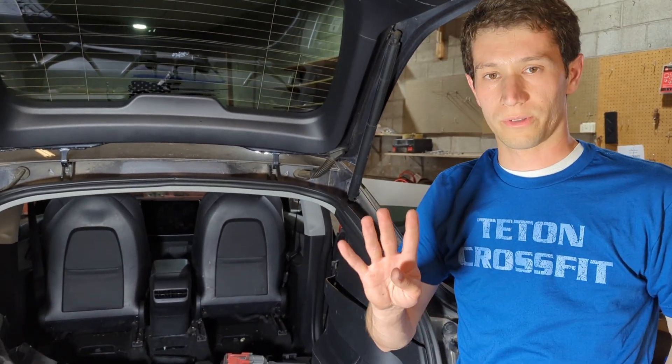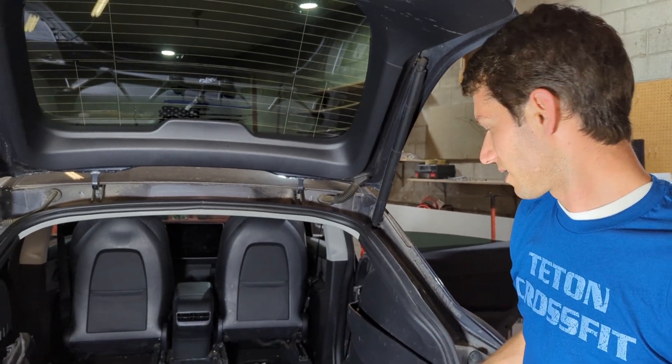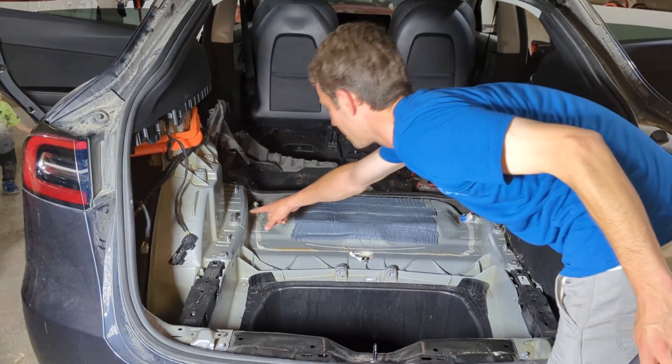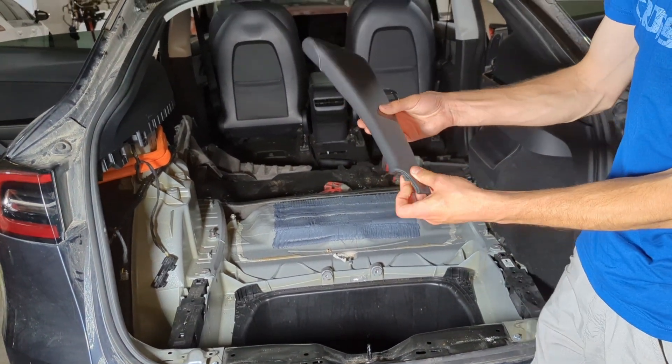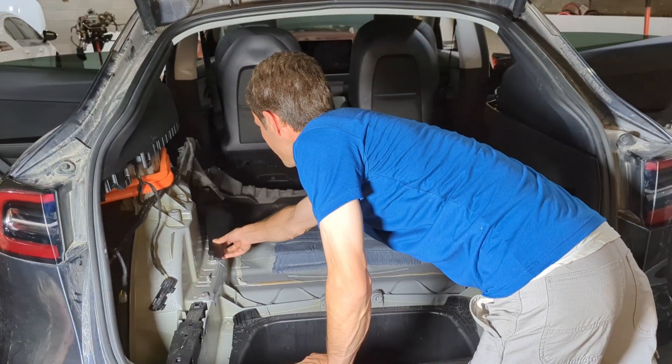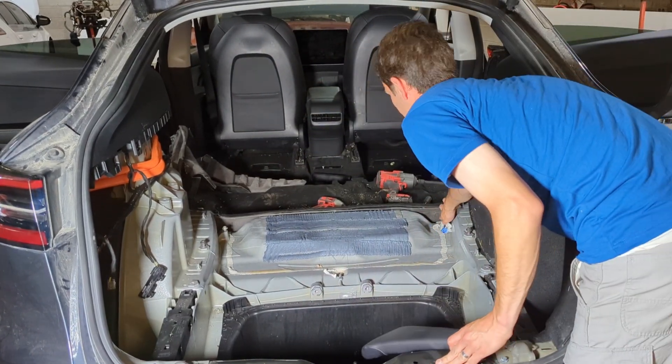There are four more bolts that have to be removed that are under the front cushion. This one and this one are the seat belt bolts, and they are covered by the back of the little side wings of the seats and you can't get to them. So you have to do these front two, which are located here.